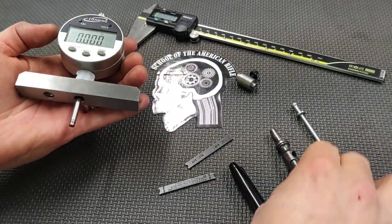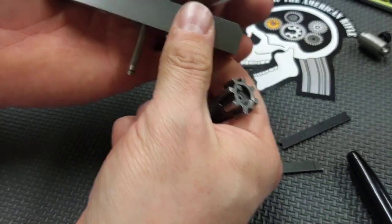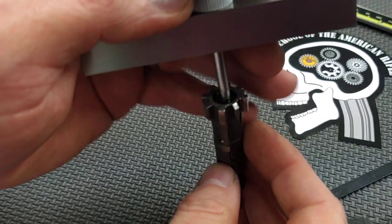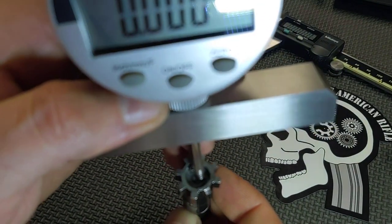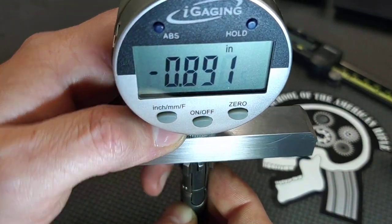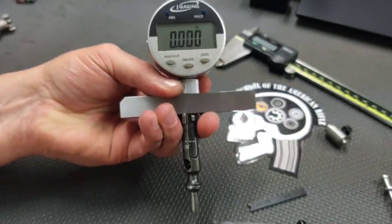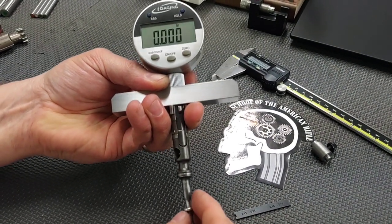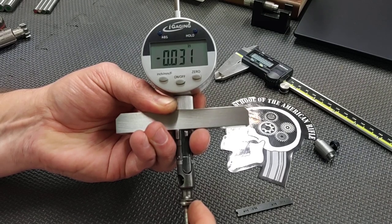I'm going to take the depth gauge and a bolt — you don't have to remove the extractor, and you don't have to take the ejector out. We're going to place the gauge onto the bolt face, try to center it as much as possible, go down, hold the bolt in place, and then zero it out. I'm going to insert the firing pin into the back of the bolt, and we're getting a reading of .031. So that's our protrusion — we're in a good range.